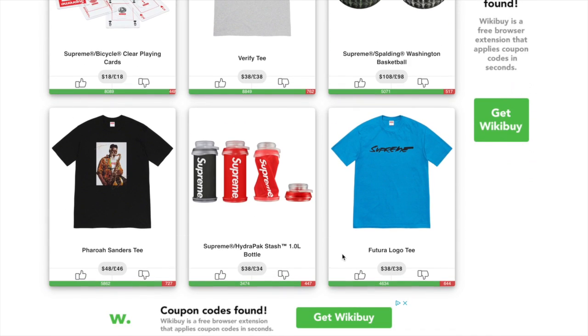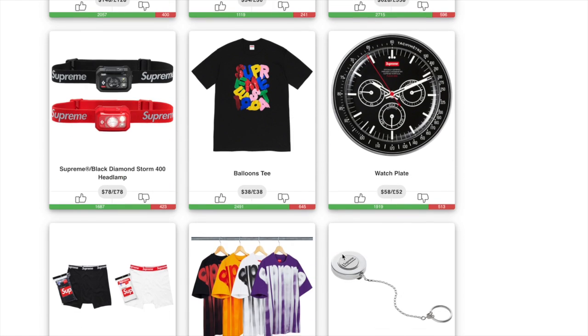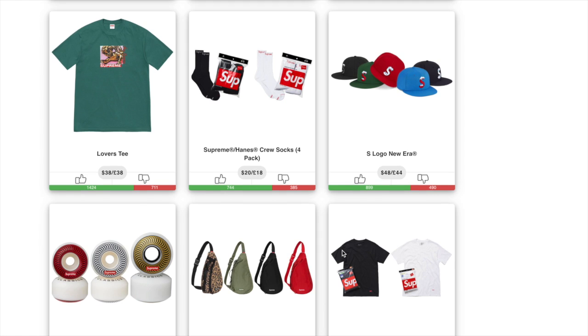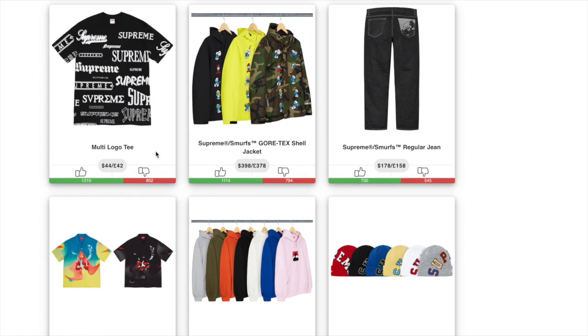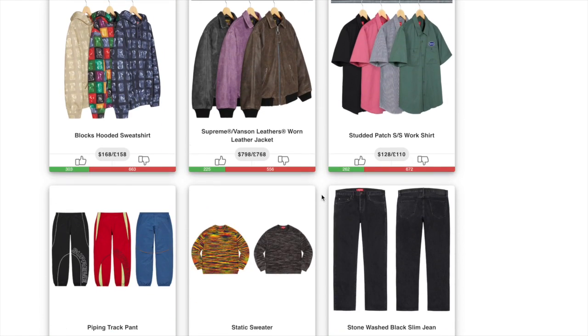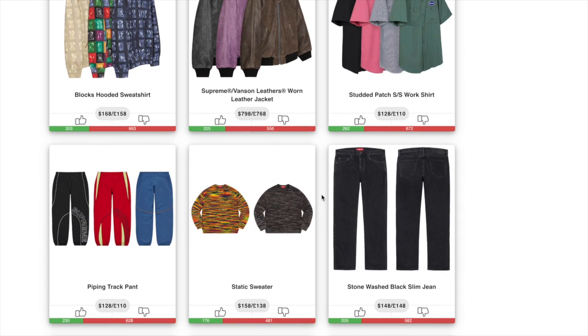Items with a lot of likes have a pretty good resale price. As you go down the list, items become less desirable and have less resale. Once you get into the 50/50 like-to-dislike range, steer away from resale purposes. Items with more dislikes than likes — stay away from them, probably for personal reasons too because they're ugly, and clearly no resale value.